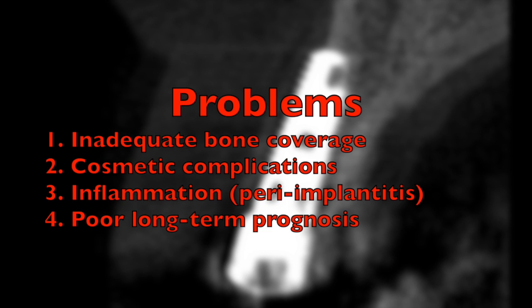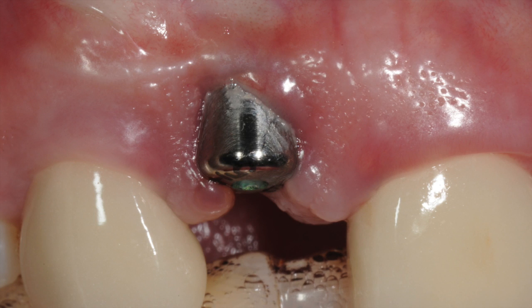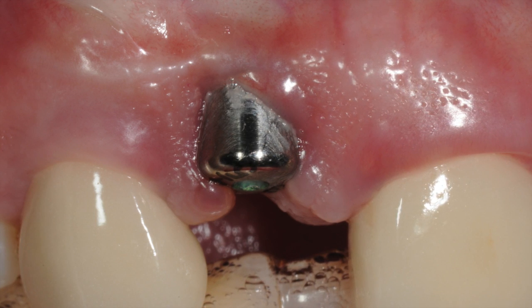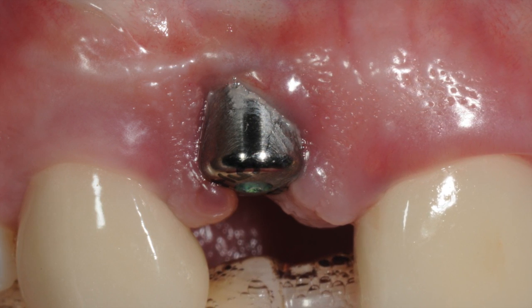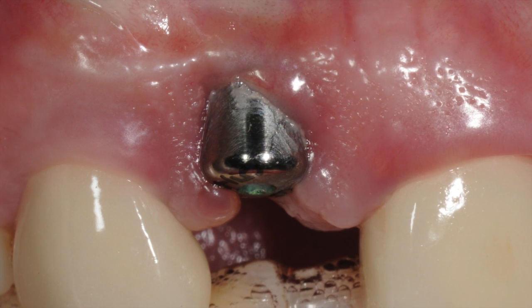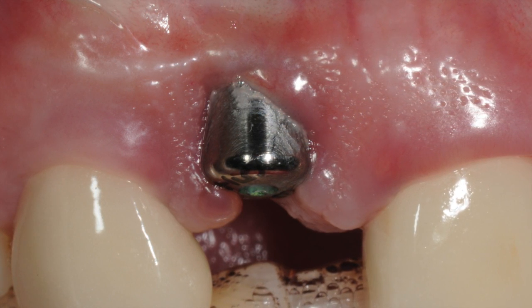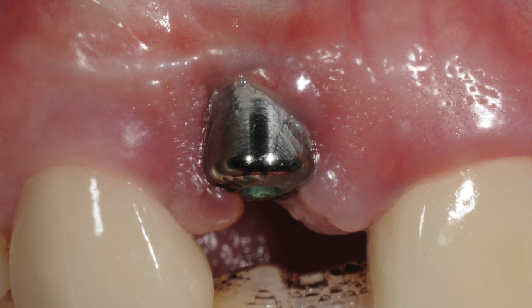This is basically due to lack of adequate bone coverage on the outer aspect of the implant. The treatment plan was to remove the implant, allow the gum tissue to heal and mature and close itself within a two and a half to three month period, and then reassess it for bone augmentation and replacement with a new dental implant in a proper position.